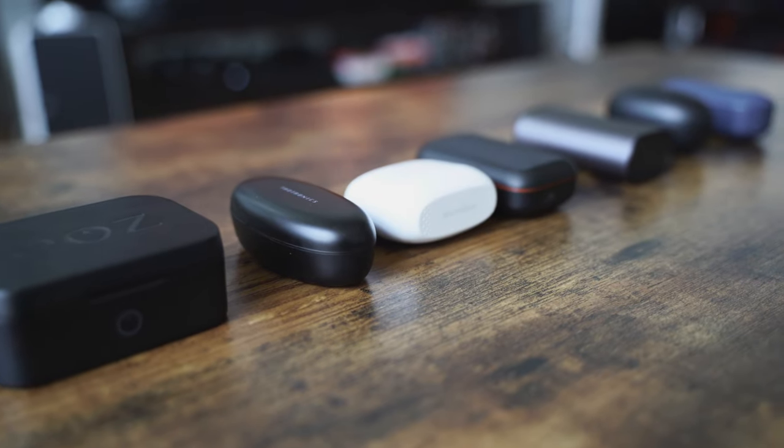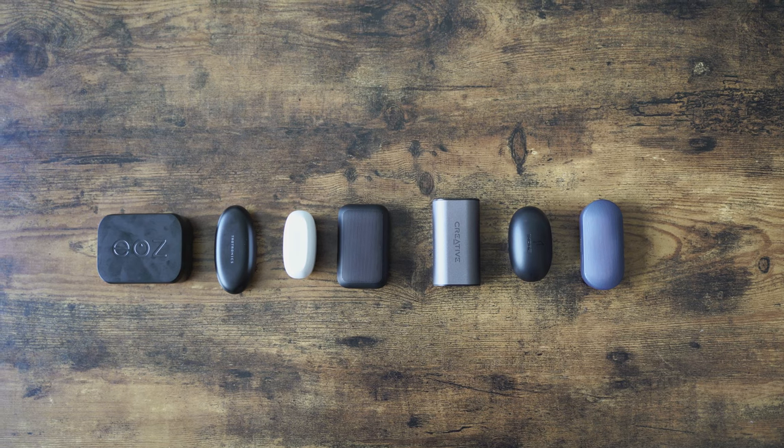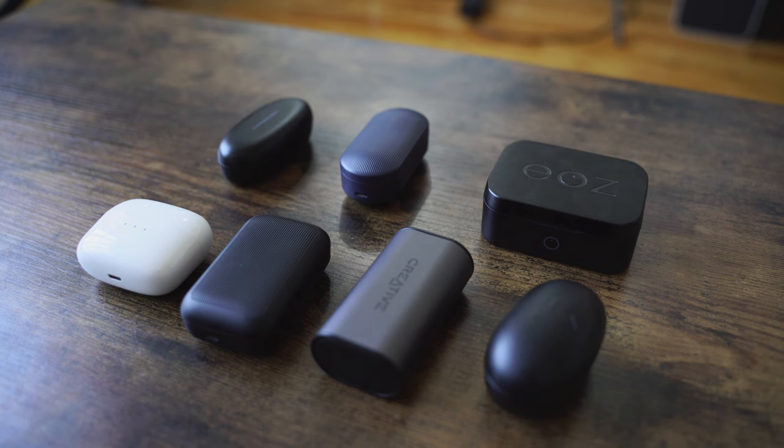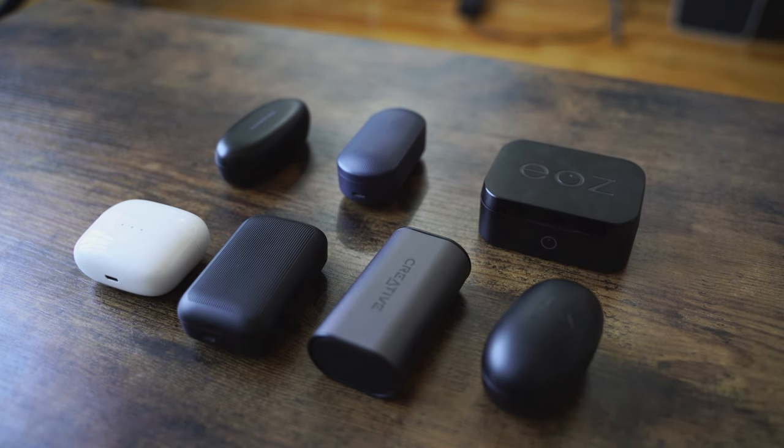Hey guys, Thunder E here and welcome to our video on the best true wireless earbuds under $100. We've selected a few for you here. There are a dime a dozen out there in the market, but these 7 are a good enough representation for you to get a good idea of what to actually pick up. I'll tell you which one is my best, so bear with me on this video.